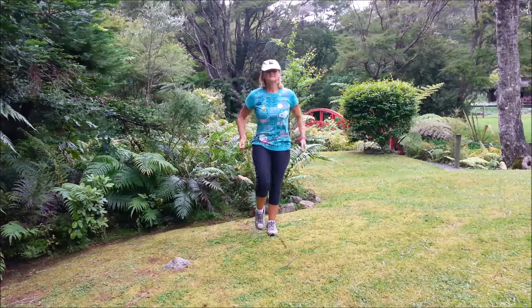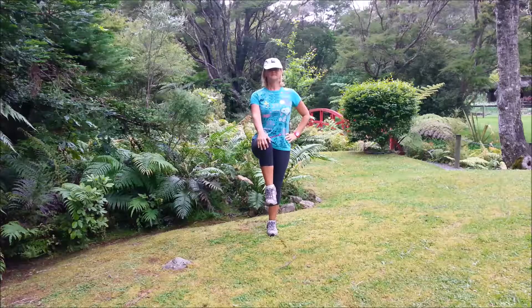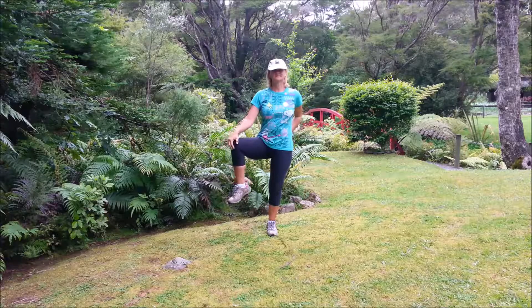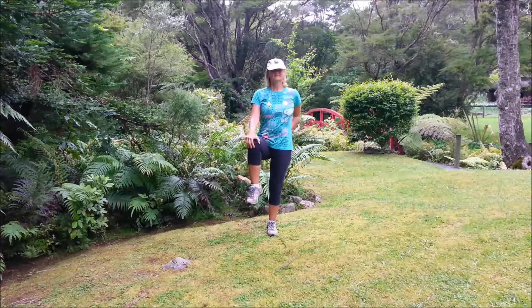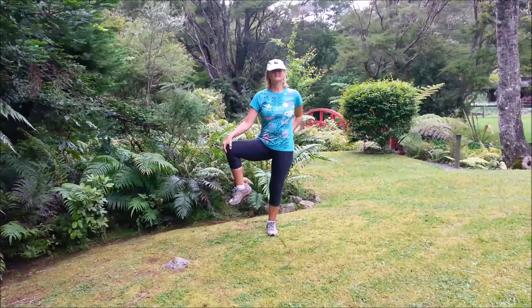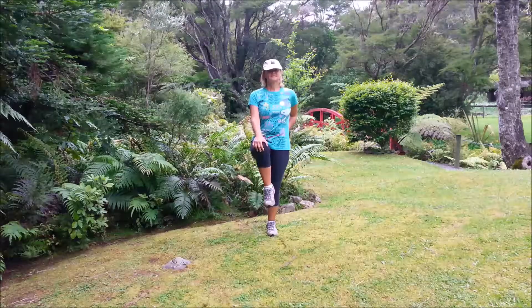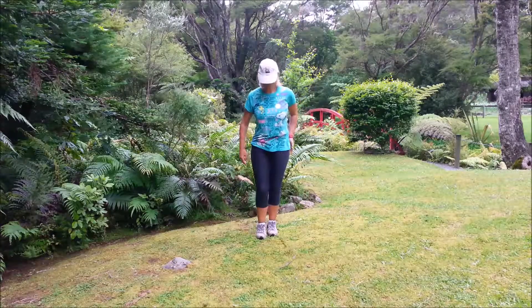We're just going to do one more bit of balance. Standing on the right leg, bend that left knee, bring it parallel to the ground. Inhale, exhale, take the knee out to the side. Inhale, centre. Exhale out. Continuing — inhale, exhale, inhale, exhale, inhale, exhale. Inhale, and bring that leg down.